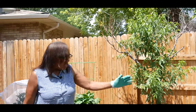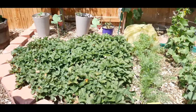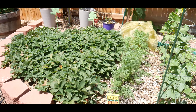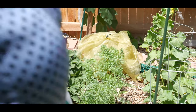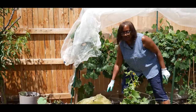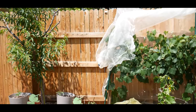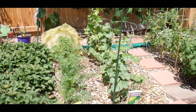My strawberry patch is doing really good. If you look at my previous video you can see when I was planting my carrots, which I started from seed, and they seem to be doing good as well. I do keep my peppers covered — again, just to keep the critters, the rabbits, the squirrels, and the insects off my bell peppers. These are the three cucumbers I started from seed.